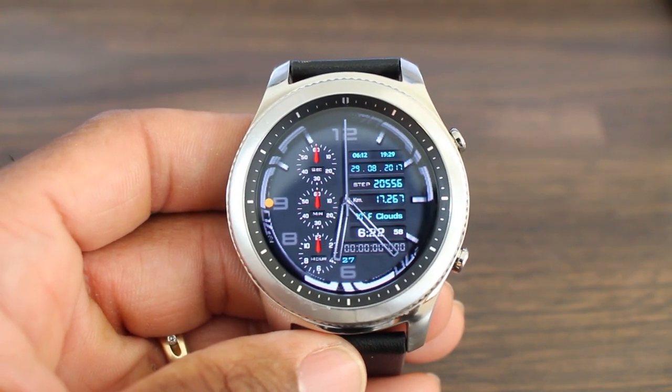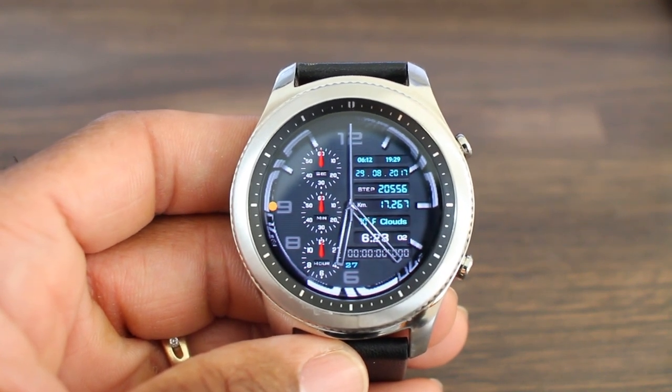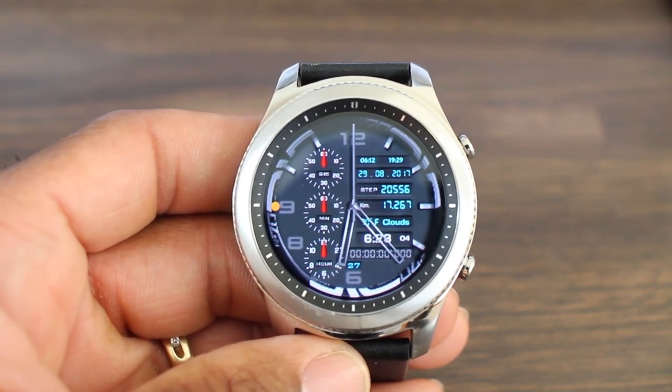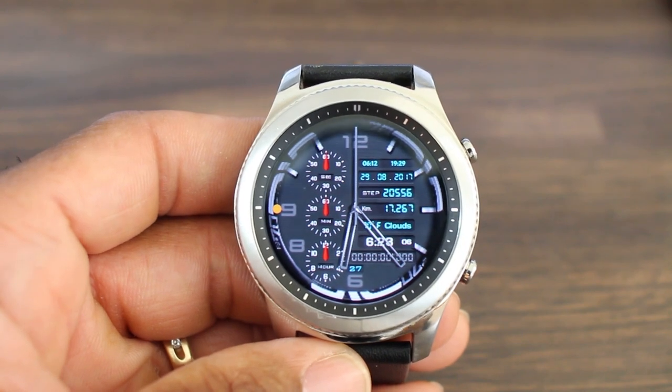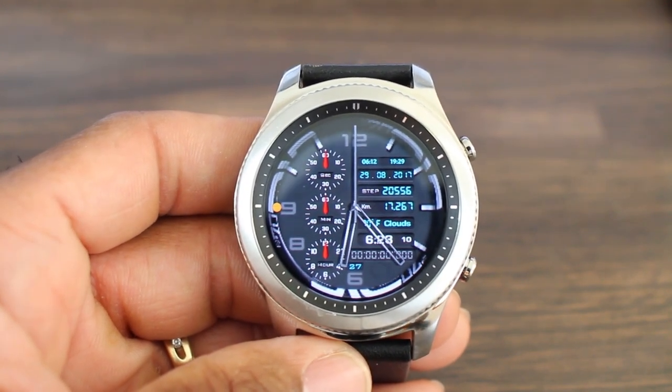What I liked about this watch face is that you can dress up in it for super casual wear, and if you've got on a suit and tie it's definitely a good look too. Check this out in the Watchmaker app.